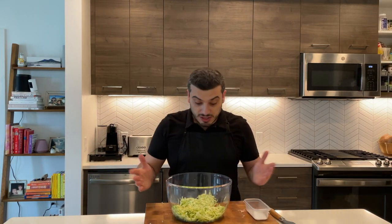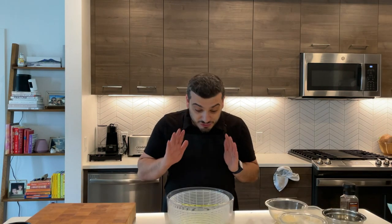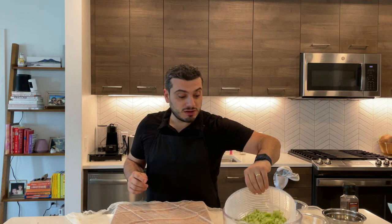After I grated my zucchini, I want to add a little bit of salt, just a pinch of salt. The salt will let the zucchini release the water. I've transferred my grated zucchini into a colander like this. I recommend you use cheesecloth to strain even more of your grated zucchini.